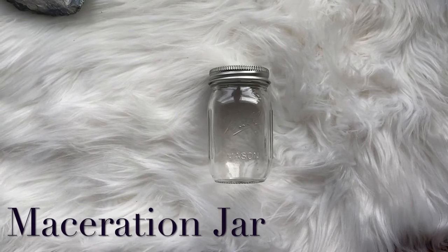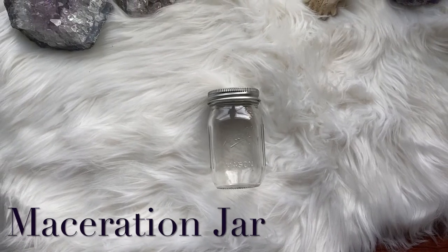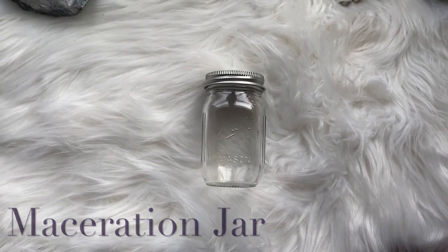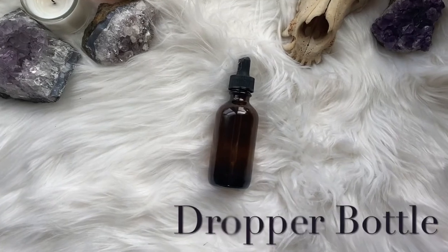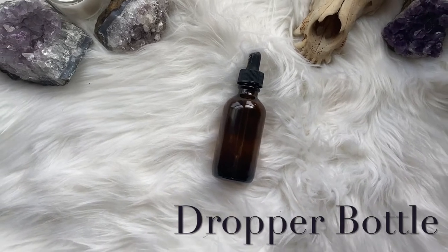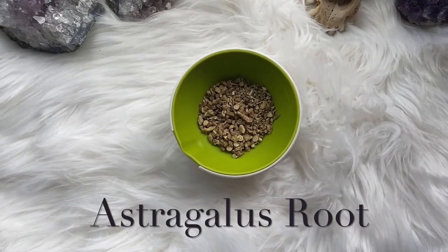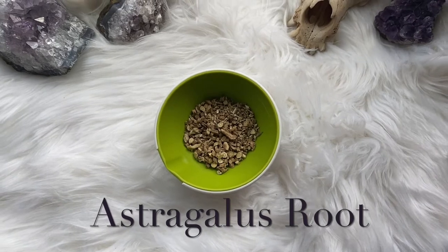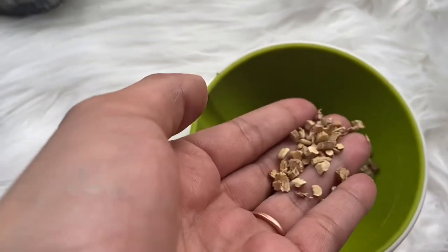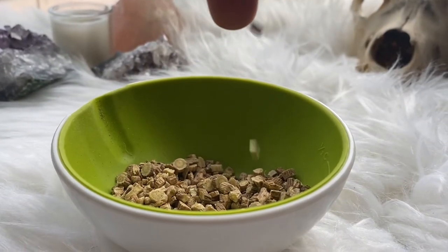First, you're going to want to get a clean, sterile jar. Any size and any kind of jar will work — it really just depends on what you have on hand and how much tincture you are looking to make, but this will be what you use for your maceration process. You'll also want to get a glass amber dropper bottle to put your tincture in once it's completed. You'll also want some astragalus root. With the herbs, you will want to fill whatever jar you have about three-fourths of the way full with a two-to-one ratio of astragalus to ginger.